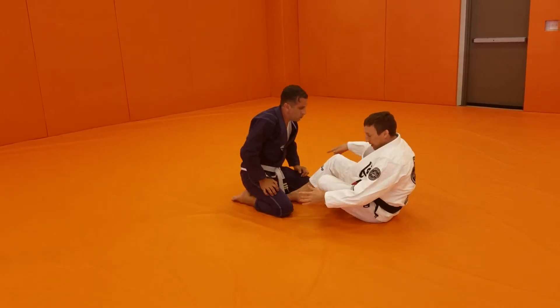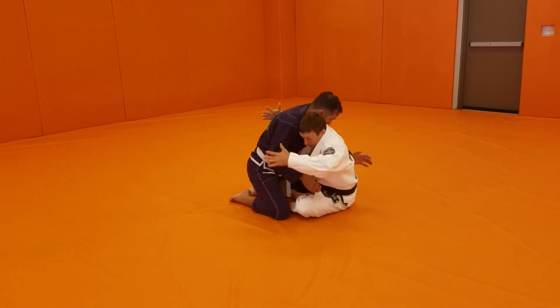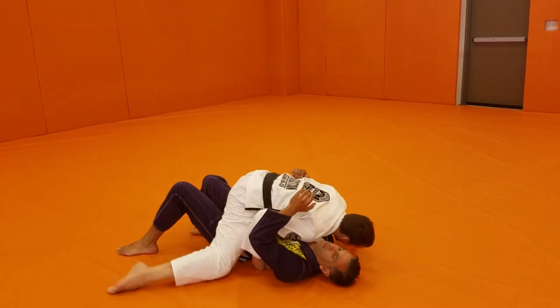My feet are inside his legs, one foot in front of the other. The leg that's in front reaches underneath. I hug his arm to me, fall to my side. Shoulder goes to the mat, my leg lifts, moving to mount.